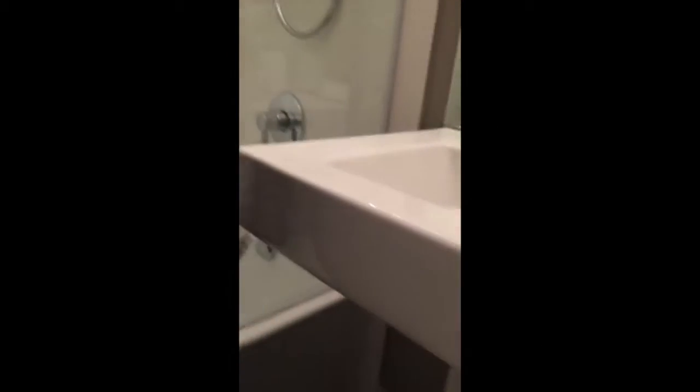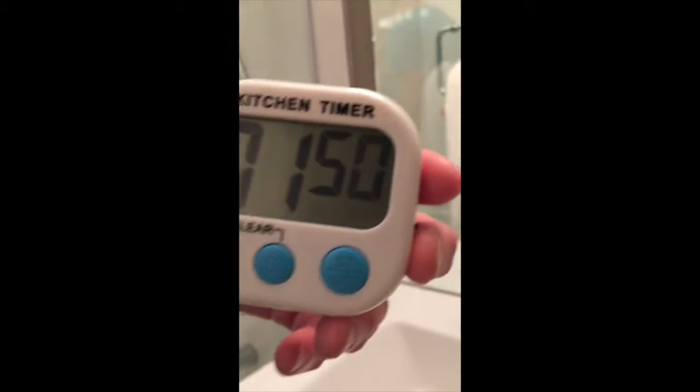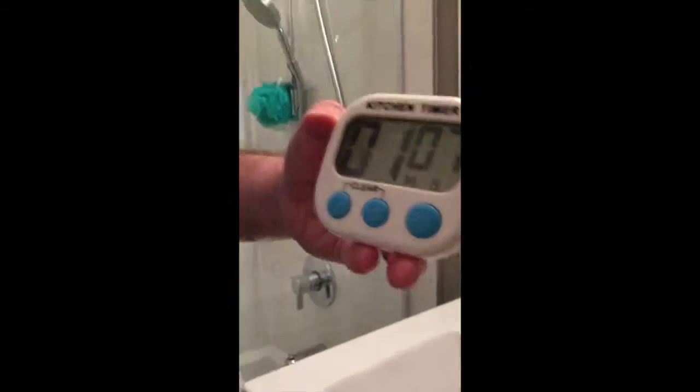Brush for two minutes — first minute for the bottom row of teeth, second minute for the top row. This is the timer we're using; it's a kitchen timer. And I have my dad brushing his teeth.